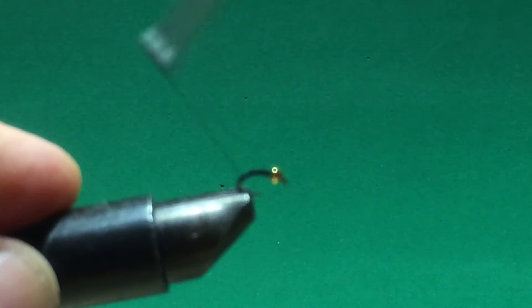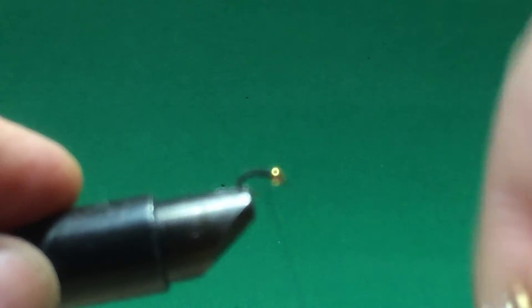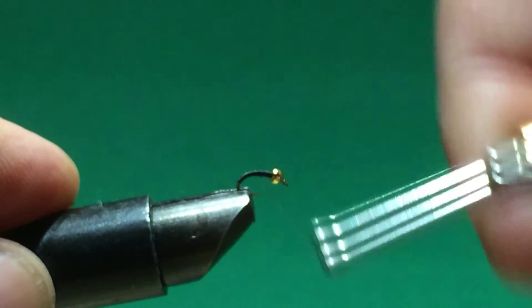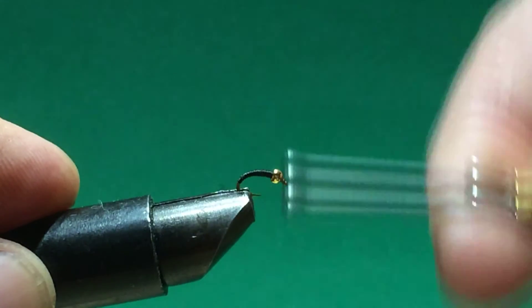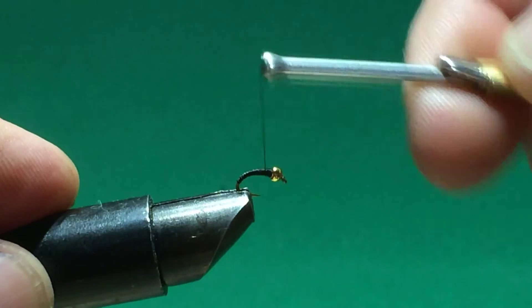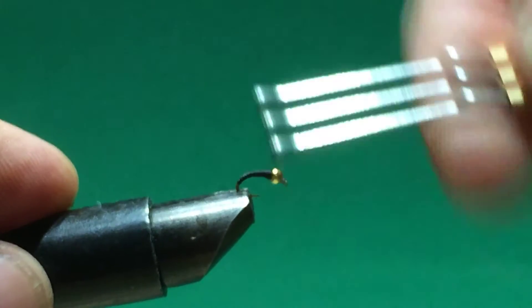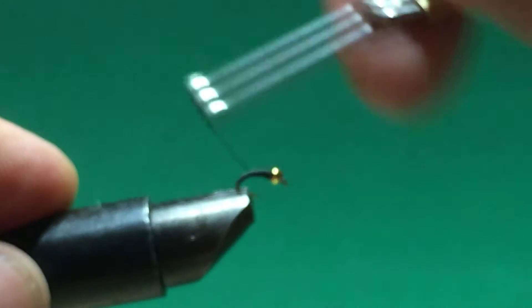I'm using black — it's a very fine black thread, Unithread. Once you have the bead in place, you just start just like you normally do with a hook, with a fly. Put a base layer down and go down the bend a little bit.